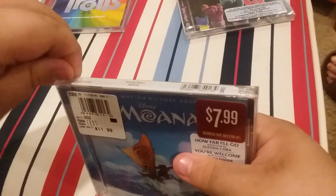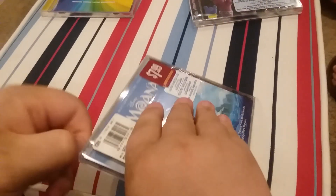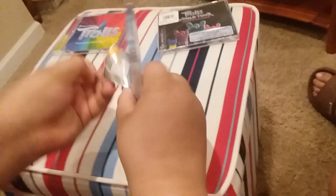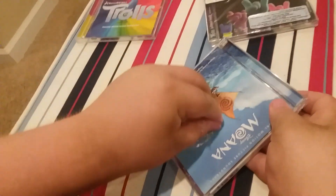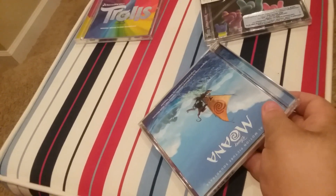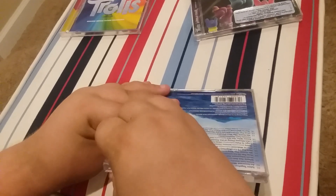So now we're going to open this up. Got a security sticker on it.